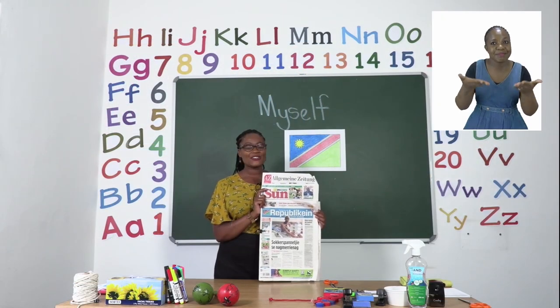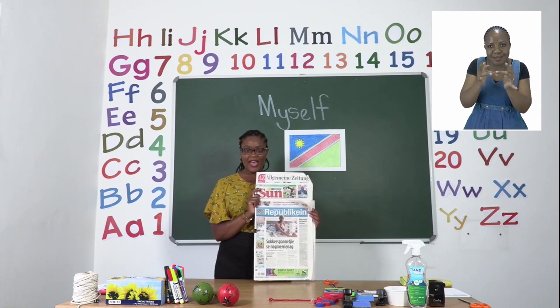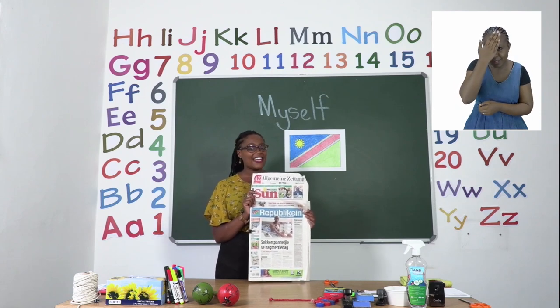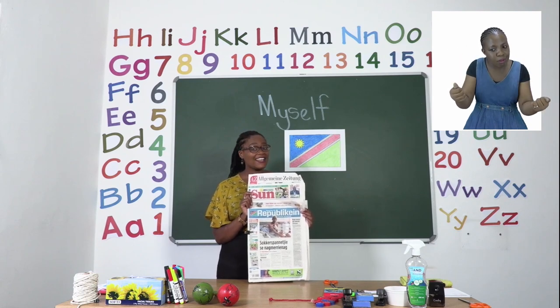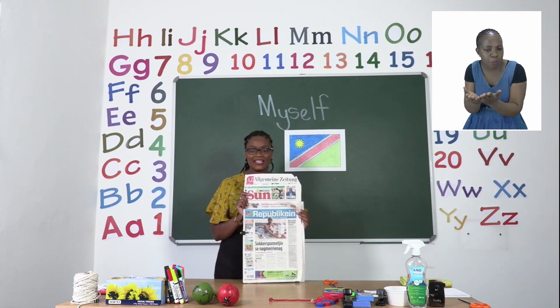Welcome to MyZone Online School. My name is Teacher Mutsa. Get your education booklet in our daily newspaper, street sales, or at your school every Monday to Thursday for pre-primary up until grade three.